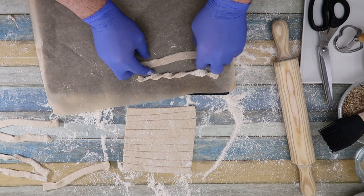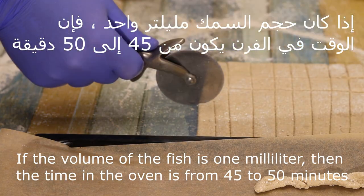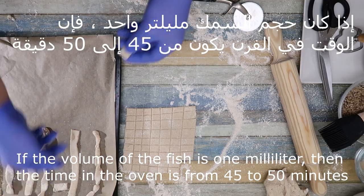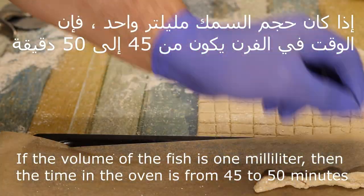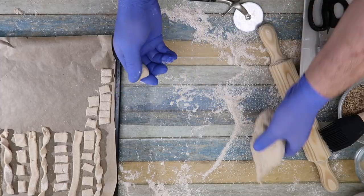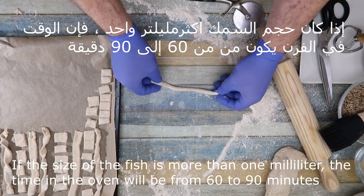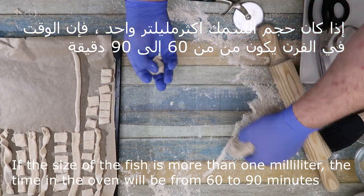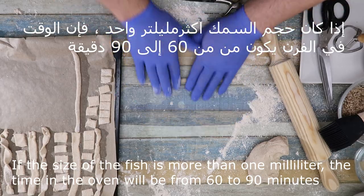ممكن نعملها حالة زونة ونعملها مثل ما هي أو مكعبات. إذا كان حجم واحد ملي، الوقت في الفرن يأخذ من خمسة وأربعين إلى خمسين دقيقة بالسمك هذا. وإذا كان السمك أسمك أكثر من واحد ملي، يأخذ من ستين دقيقة إلى تسعين دقيقة بالفرن. (We can make it as a whole piece, as-is, or in cubes. If it's 1mm thick, oven time is 45 to 50 minutes. If it's thicker than 1mm, it takes 60 to 90 minutes in the oven.)